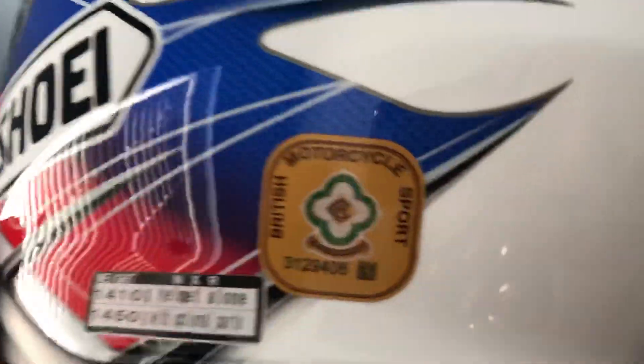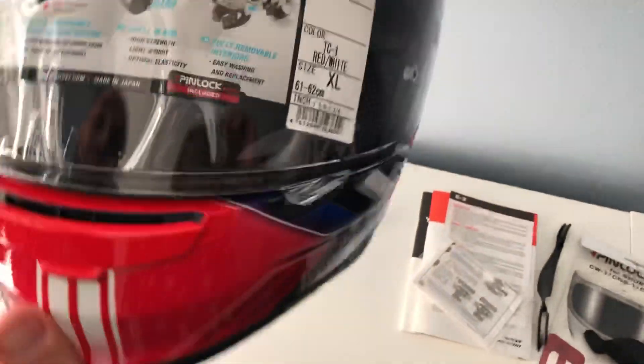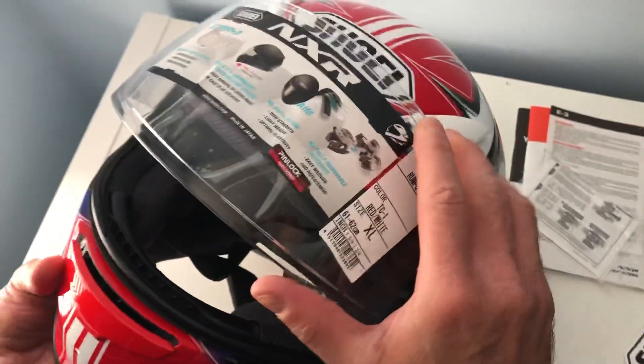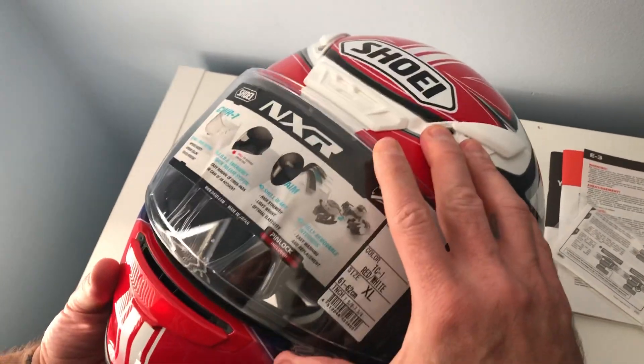As you can see, it's a bridge safety visor — that's the anti-scratch visor. As you can see, you have a pin here that you can raise and lower with this lever.